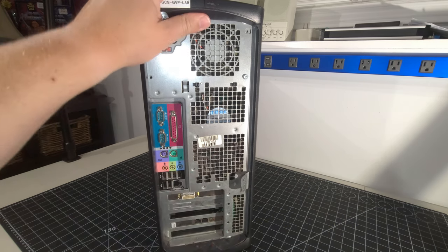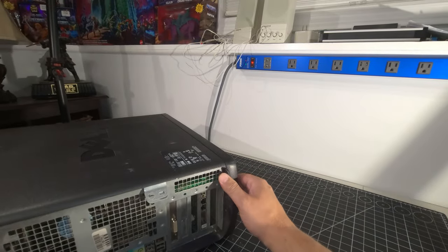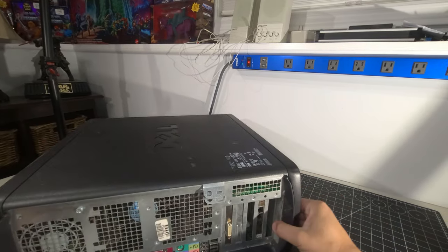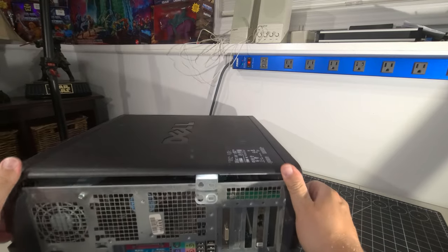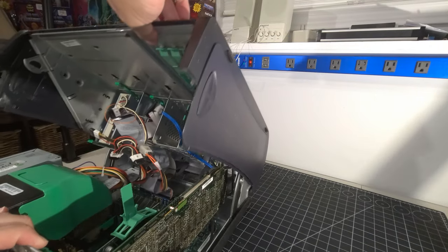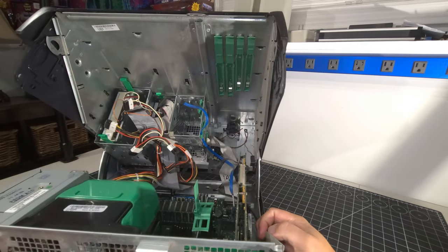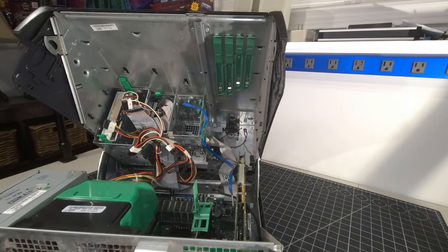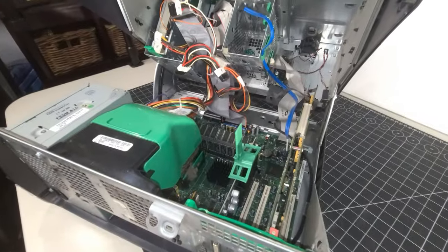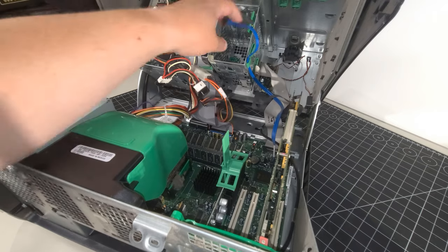Now, I know this system is a clamshell design, and I'll be honest — it's just absolutely a pain to work on. I used to think I liked these when I first saw them, but not so much anymore. Being a Dell Precision, it definitely aims more at the business market. Here's our DVD-ROM drive and floppy drive, all connected.